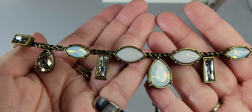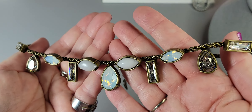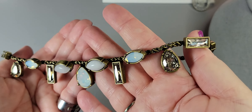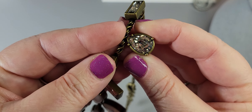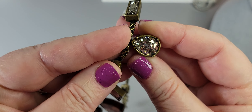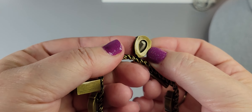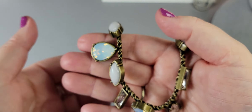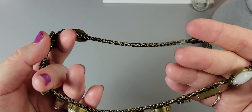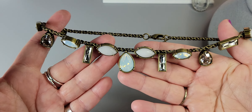The Opalite is gorgeous, and look at the Swarovski crystals — so beautiful. There's so much dimension to these rhinestones. That's the KR for Silpada piece at $30.